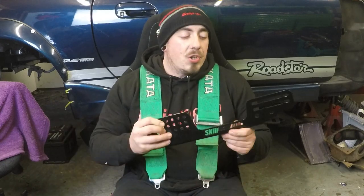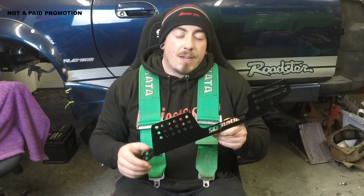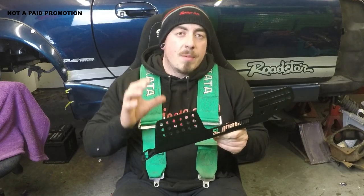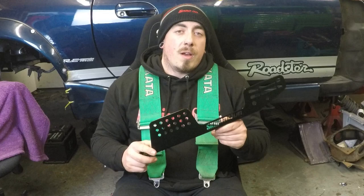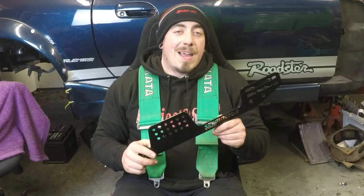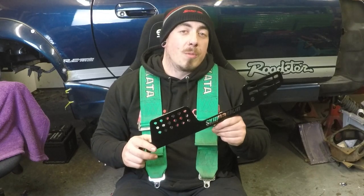These can be mounted to the standard Mark 2 rails with a little bit of modification, and that's how I've had it for years. But I am now going to be changing to the Skid Nation fixed rail system. This is going to allow me to get my seat a little bit lower and where I need it to be, completely fixed — it's never going to be able to move unless I unbolt it. These come in two different options: for people over 177 centimetres and under 177 centimetres. I am exactly 177 centimetres so I've gone for the taller option.